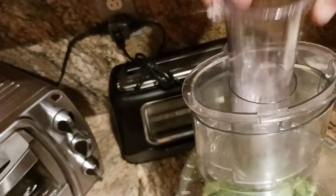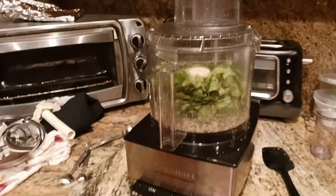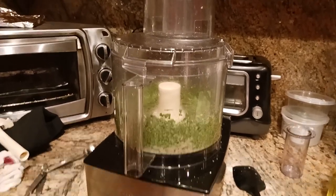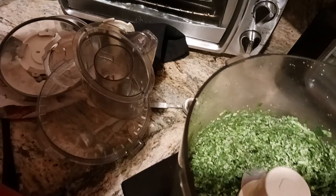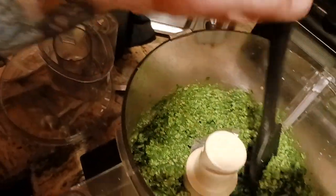Now I put the lid on and take out the feeder piece so I can pour olive oil in later. First, I want to pulse it just to get it started. And we've already got a good blend going. If I take the lid off, you can see it's almost like a chutney consistency — loosely chopped. The aroma and smell right now is just amazing. I wish there was smell-o-vision.